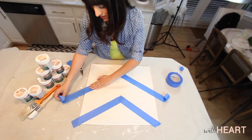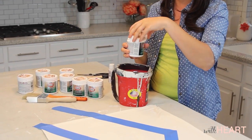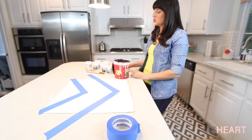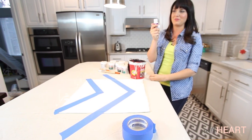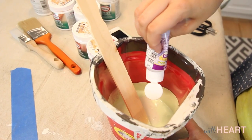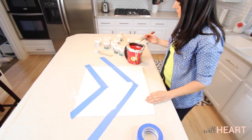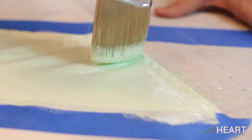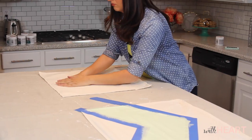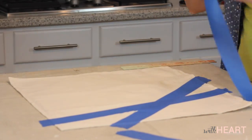The first color I'm going to use is called Mint Shake. Mint is one of my favorite colors so I was sold as soon as I saw this one. The rule of thumb is two parts paint to one part fabric medium. For this next pattern I want it to be kind of abstract and unexpected, so I'm just going to put tape in various spots across my pillow.